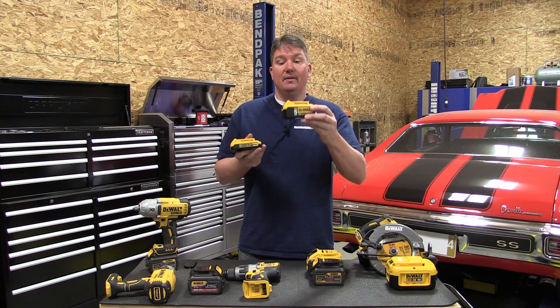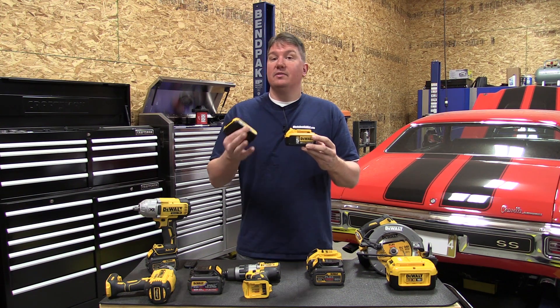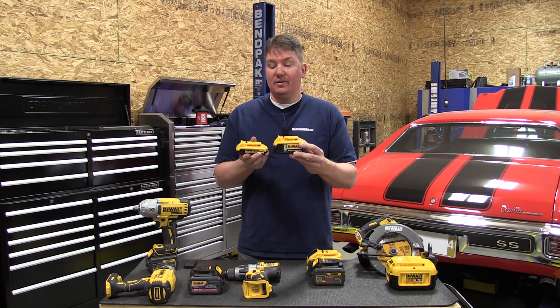Technically the 5 amp hour could be wired as a 40 volt battery, but it's wired as a 20 volt battery, stacking the two layers of 2.5 amp hour batteries to give you better run time.